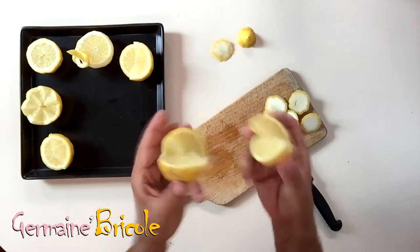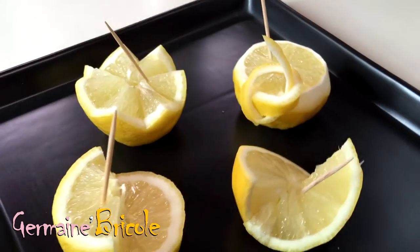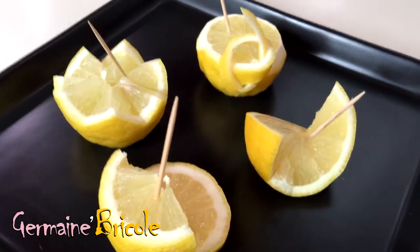I separate the two halves to get a very original cut. There it is — not so complicated! See you soon for new videos.